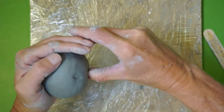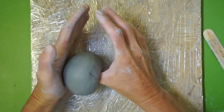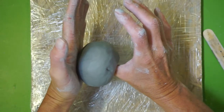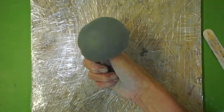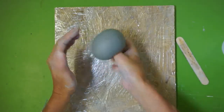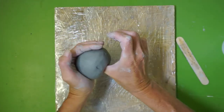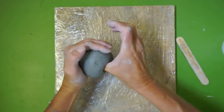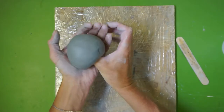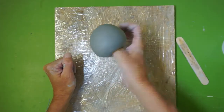Push down until you feel pressure in the palm of your hand, then stop. If you have fingernails, stop a little sooner or you'll go right through the bottom. Don't take your thumb out yet — if the clay has misshapen, while it's still on your thumb, reshape it by rotating the clay with your other hand. Now we have a round circular piece of clay again. You can even recompress the sides, not just the bottom.